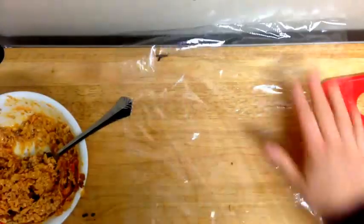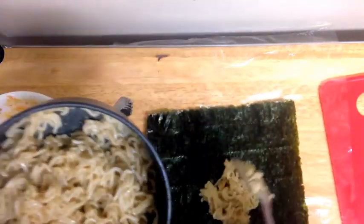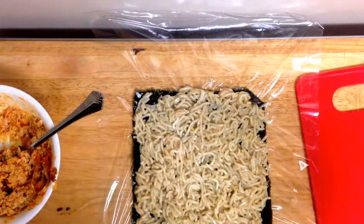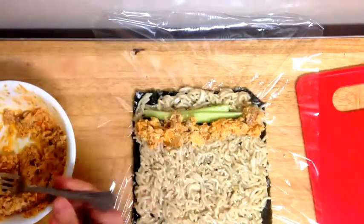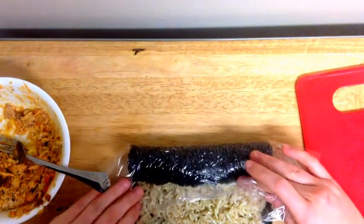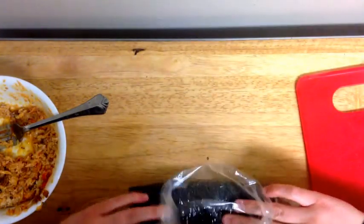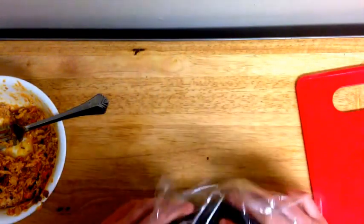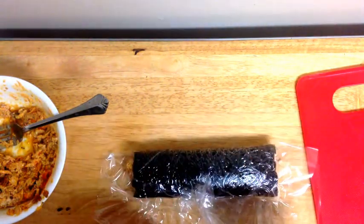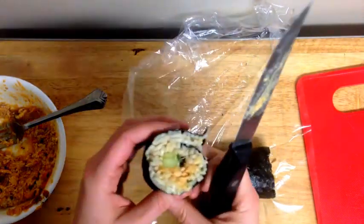So now let's roll this. Get out some saran wrap and lay out the nori. Spoon on some of the instant noodles and then add your toppings. I also have some sesame seeds so I'm going to sprinkle a few on. Then we're going to attempt to roll it — take the saran wrap and it'll help you roll. Press it down with the saran wrap as you go. We may have made this fairly big, but that's okay. And then just slice it.